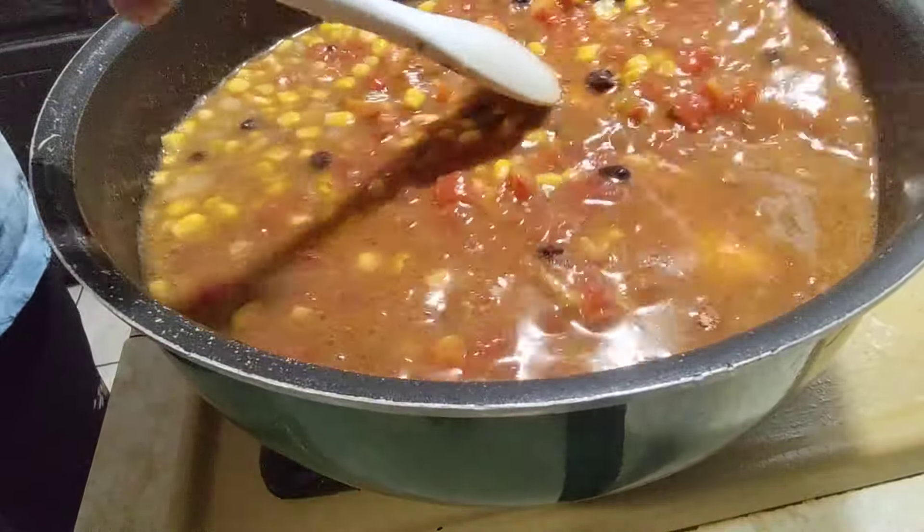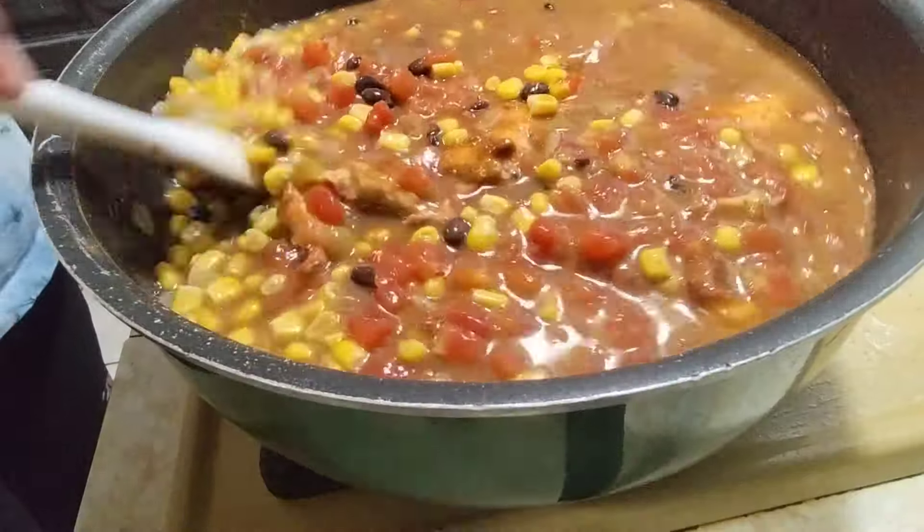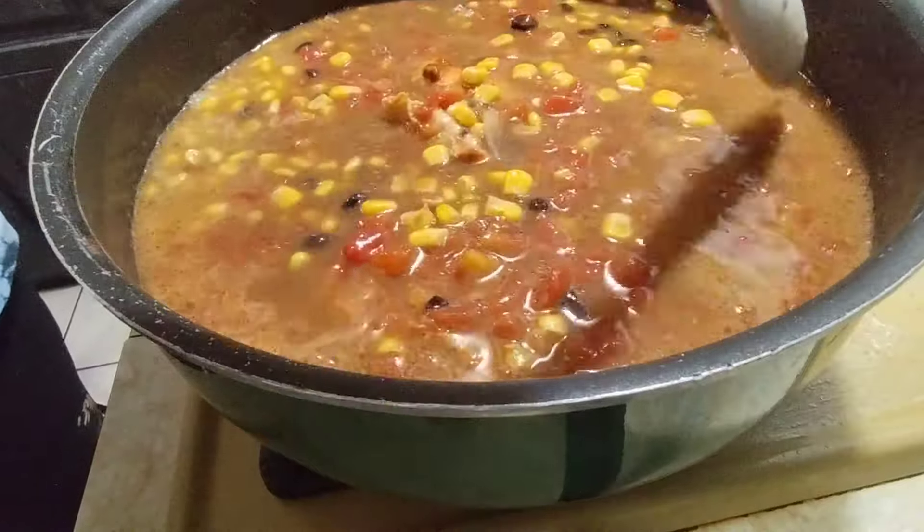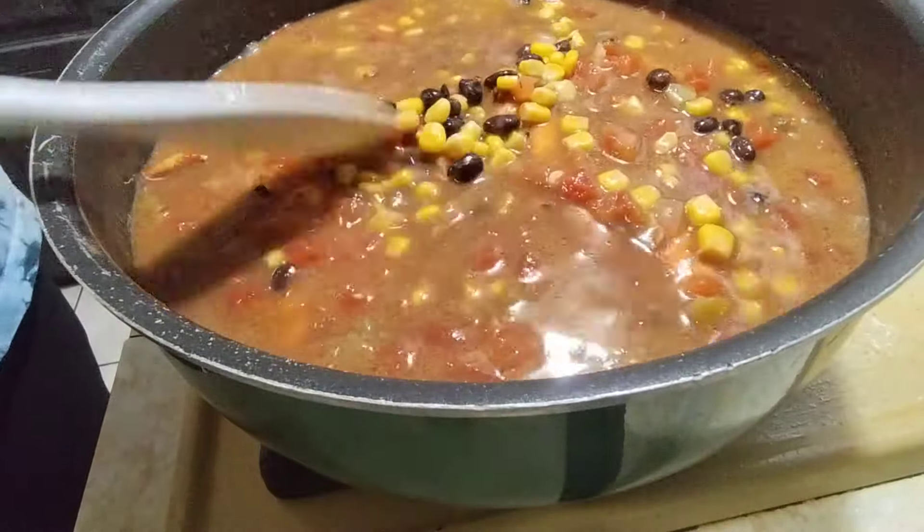We're gonna let this simmer for about 30 to 45 minutes. I don't know exactly — I've never made this before.